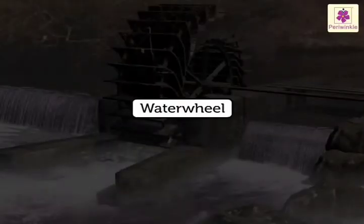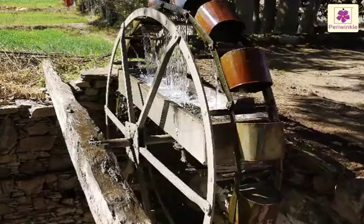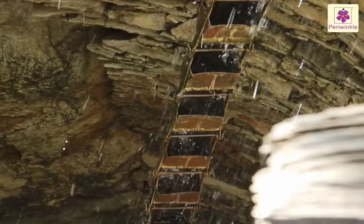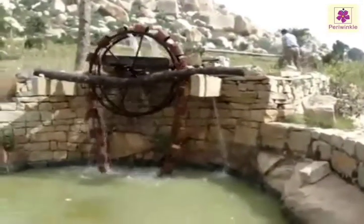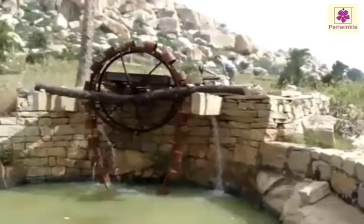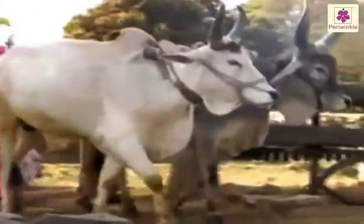Water Wheel. A water wheel lifts water from the well or river. It has buckets attached to its rim. The lower part of the wheel dips in the water source. Some of the buckets get filled with water. As the wheel rotates with the help of an animal or a machine,